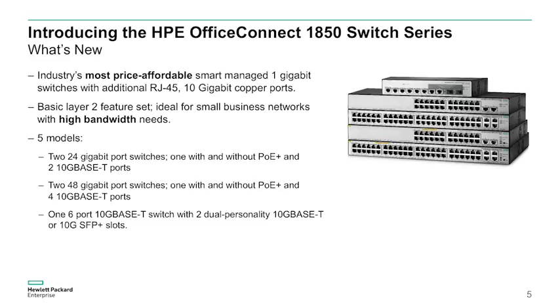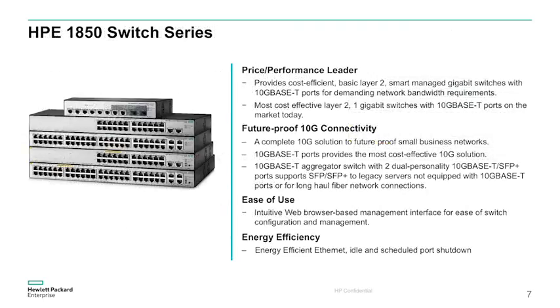The series consists of 4 gigabit Ethernet edge switches with 10 GBASE-T uplinks and one 8-port 10 gigabit aggregator switch that extends high-performance 10 gigabit connectivity to the edge switches.